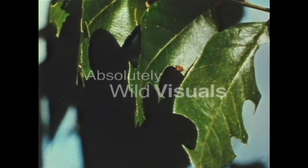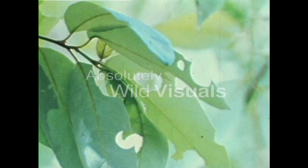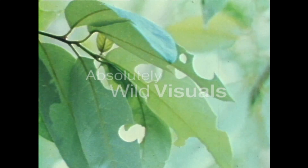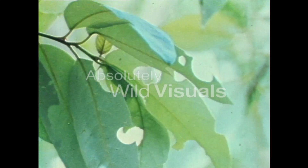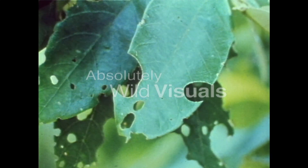One of the most fascinating of these solitary native bees is the leafcutter bee. You might have come across leaves — perhaps on your rose bushes — with neat little holes cut in them. There are always two kinds of hole: some round, some oval, and they're always made at the edge of the leaf.